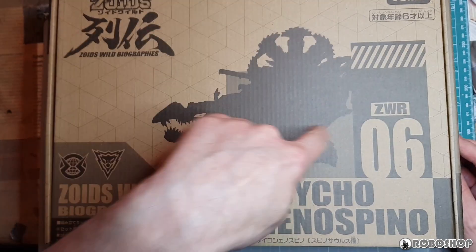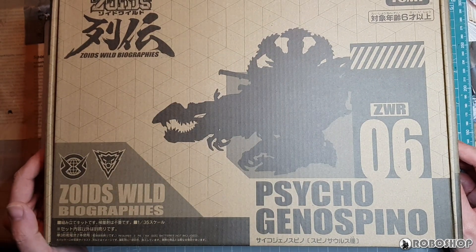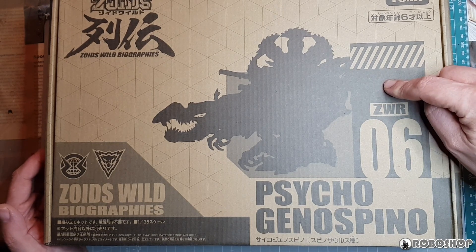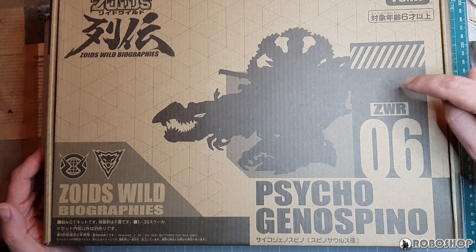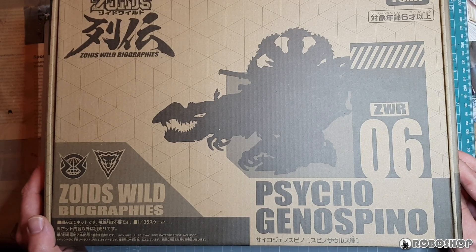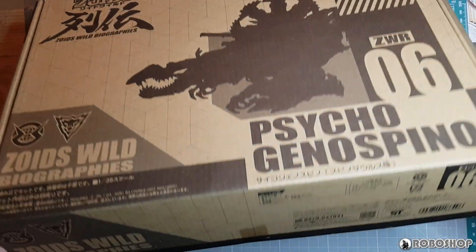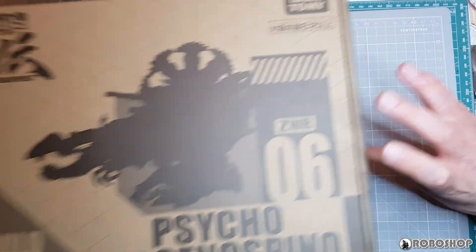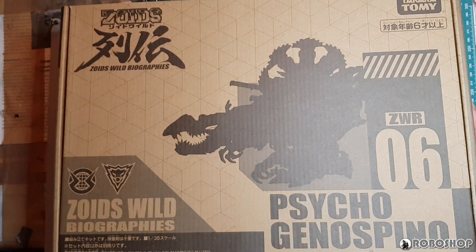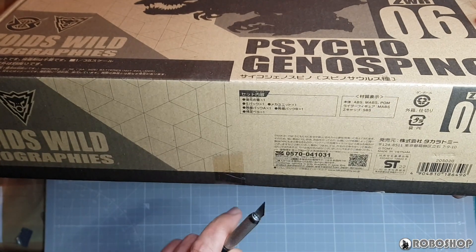The Biographies boxes so far have all been the exact same size, but of course, because this is the Genospino, they have to go with the bigger box here. Otherwise the design is the same as always. We've got the silhouette here and the pattern in the background. One difference too is that the others have the affiliation symbol, whereas there isn't anything here because I don't know what the backstory of this thing is — I'm pretty sure it actually hasn't made an appearance in the anime yet. I like these boxes, but there's nothing really unusual about this one. They all look more or less the same; it's just a really cool design.